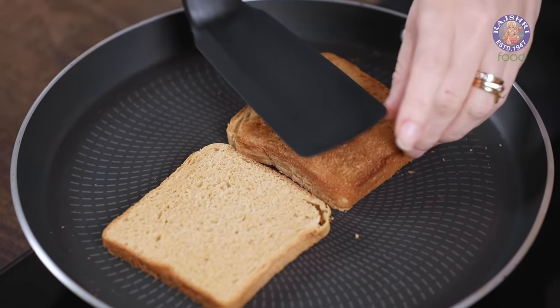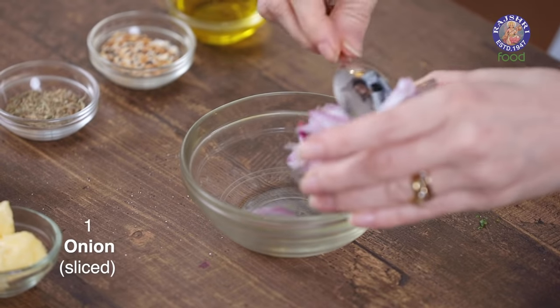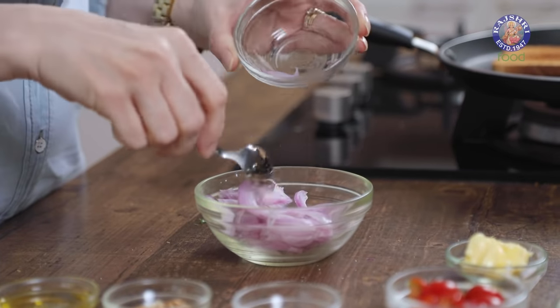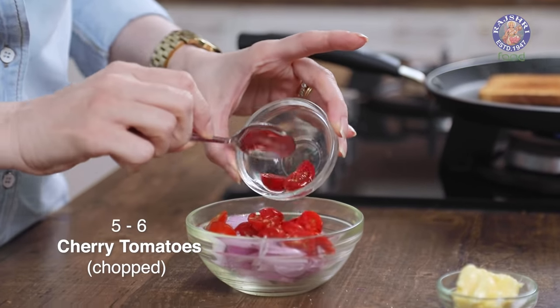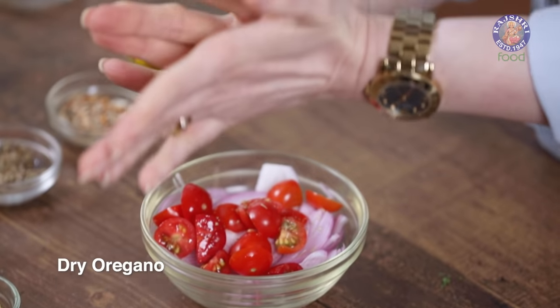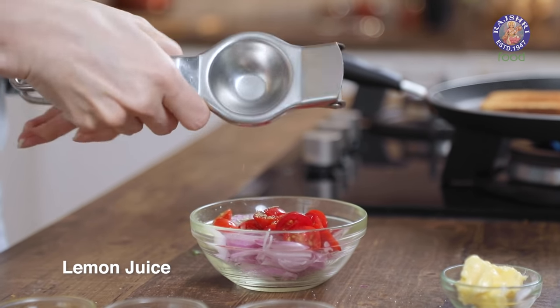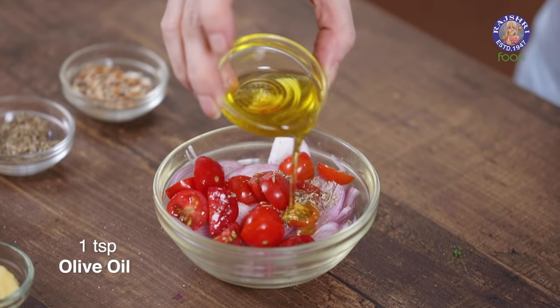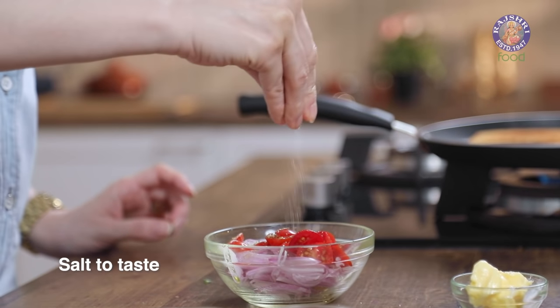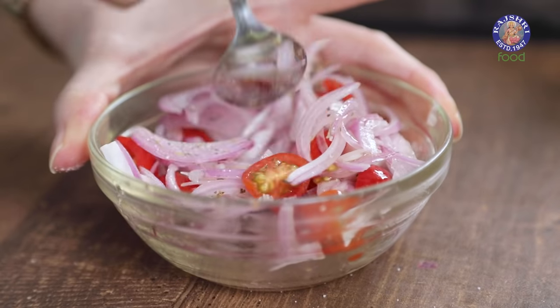Let's flip the bread. While the bread cooks on the other side, I'm going to quickly make an Onion Salad. Take 1 small onion, thinly shredded, and 5–6 cherry tomatoes, roughly chopped. Add just a little bit of oregano — or if you have fresh basil, you can use that. Add a few drops of lemon juice, a teaspoon of olive oil, salt to taste, and give this a quick mix. The Onion Salad is ready.